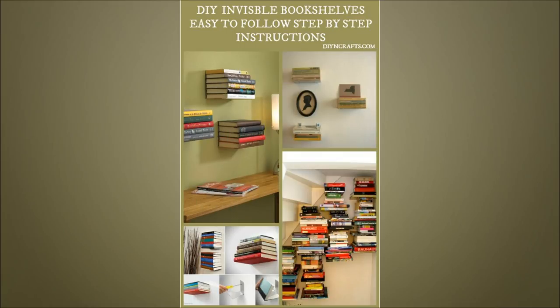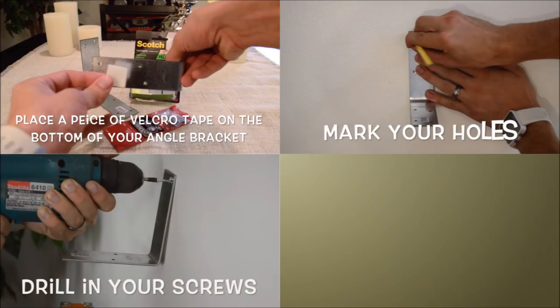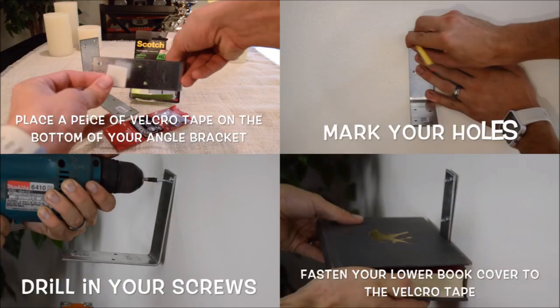15. DIY Invisible Shelf. Use a piece of Velcro on the bottom of your angle bracket. Mark the holes, drill in screws, and fasten a lower book cover to the Velcro.